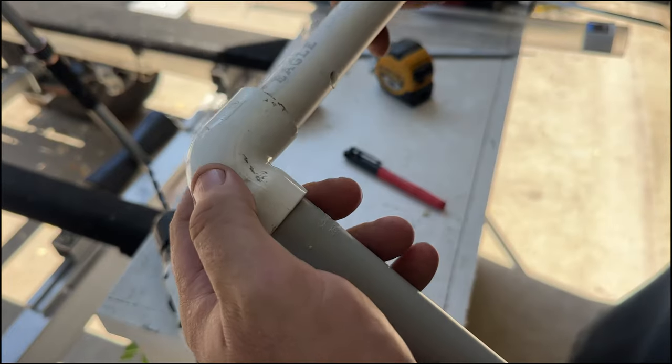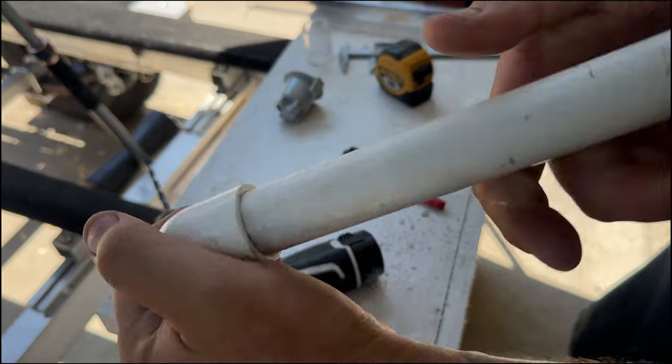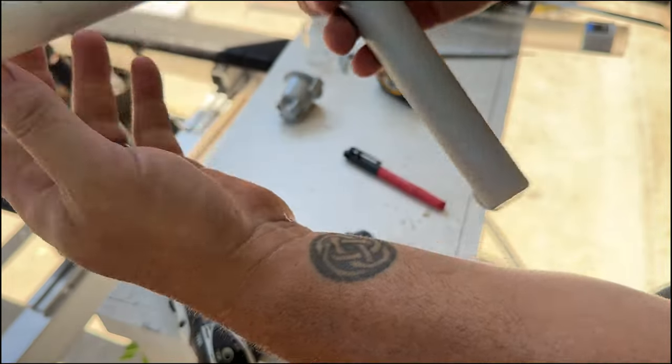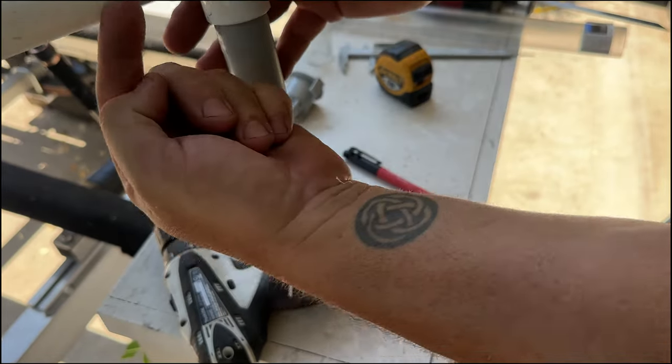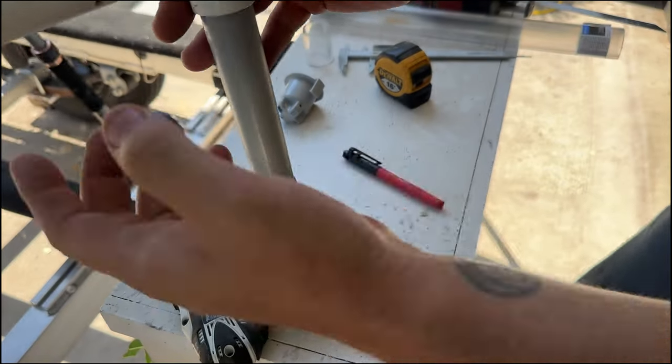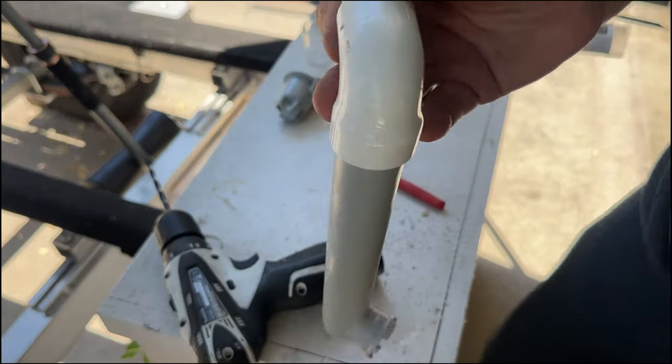This is going to get installed here and I'm not gluing this in — that way I can do different angles. I think I'm going to keep it at about a 45-degree angle, not straight across and not straight down. We'll reinstall this and go test it out.